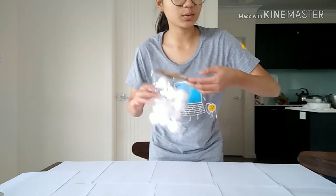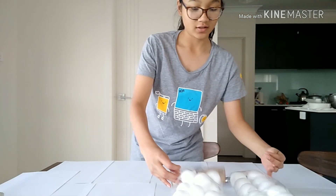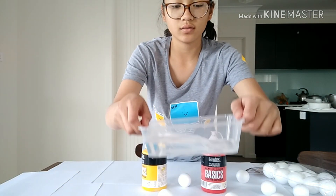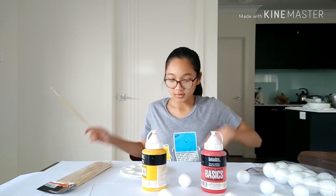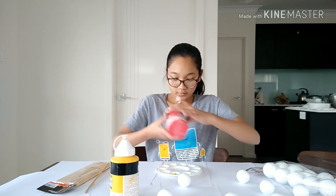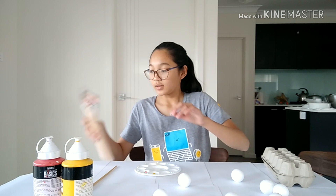So the first thing you want to do is lay out some paper that you can paint your foam balls on. I have two different sizes of foam balls — a small and a large one. We're going to paint the small ones red and yellow, and we're going to paint the big ones blue. I also have some water here to clean my paint brush, and a palette, and we're going to paint.